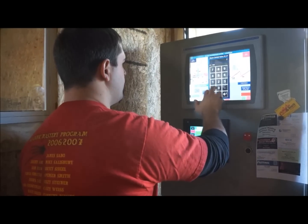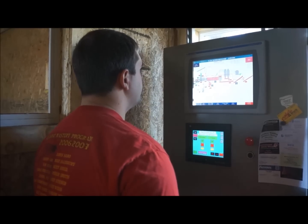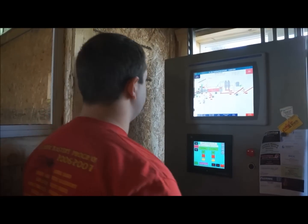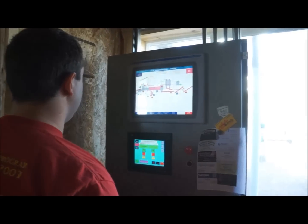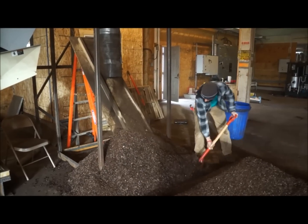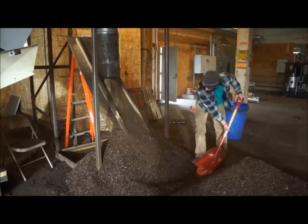The system is controlled by an industrial PLC with touch-sensitive operator interfaces. All process parameters can be monitored and controlled from this panel. The output can be bagged, bulk loaded, or conveyed directly for further processing.